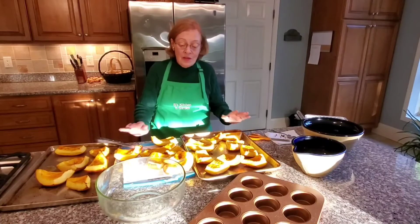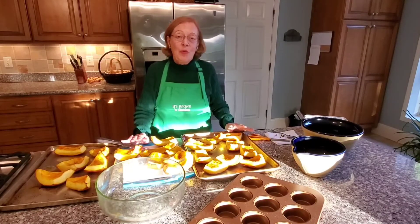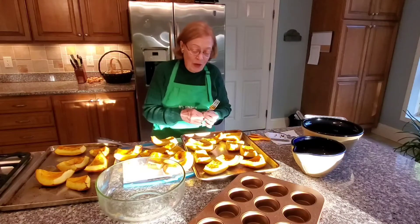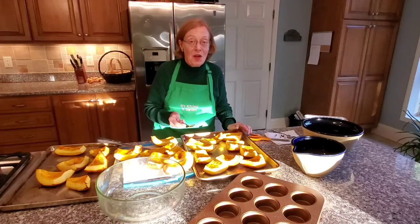All of these pans of pumpkin have been cooking in the oven, each individually, preheated to 400 degrees for 50 minutes. When a fork is inserted, it comes out clean. They're nice and soft.